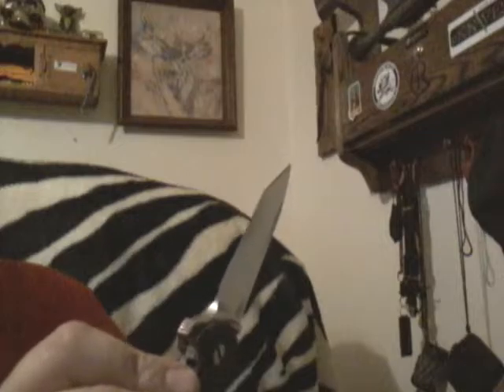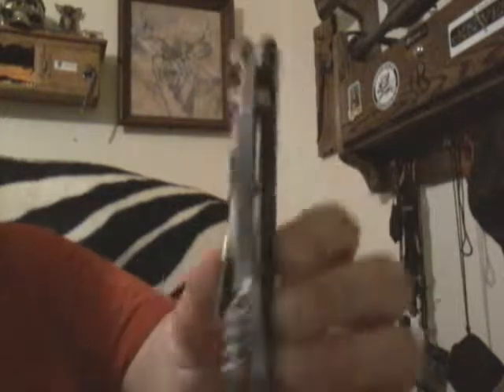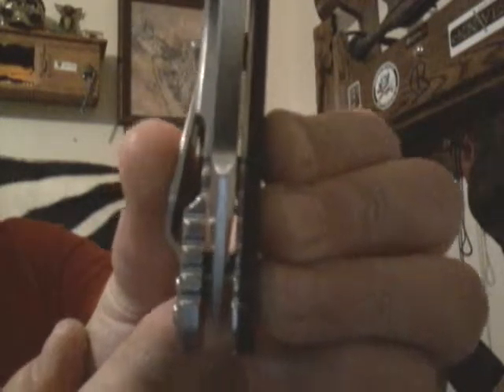I want to share that with you — I give this knife a 10, I really do, it's just so nice. And it sharpened really easy too, I was surprised. I thought it was going to be a little more difficult but it sharpened really nice for me, it's very sharp. Dead centered too, like all Hinders are — I haven't seen one that isn't. The action is superb.